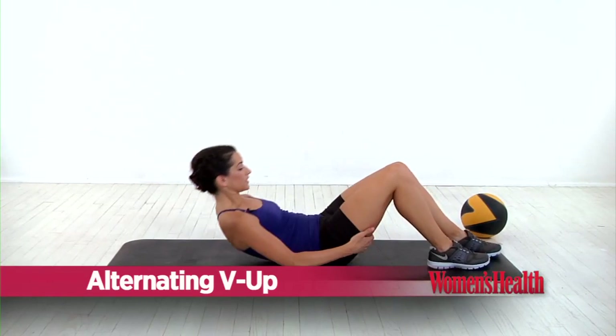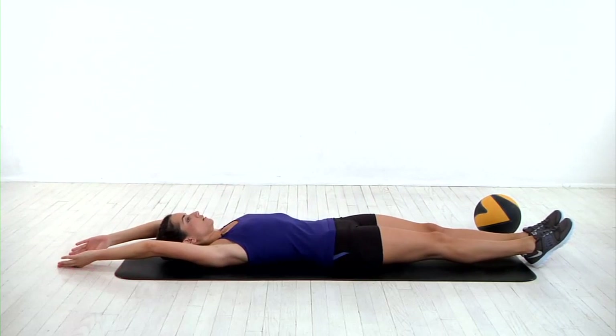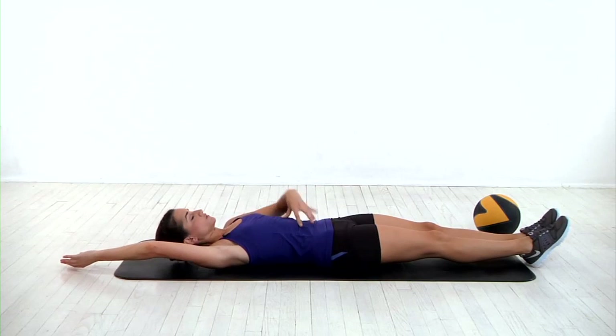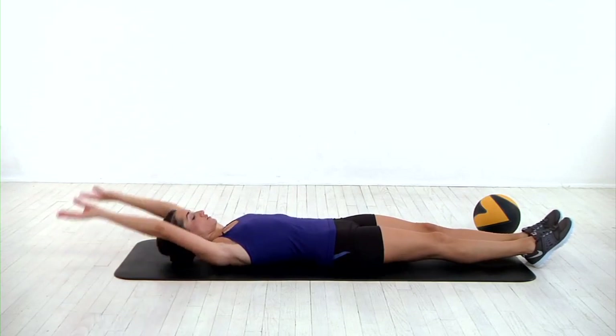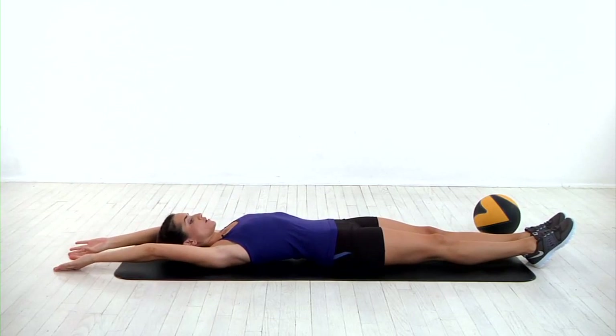Lie face up on the floor, extend your legs straight and together, and bring your arms overhead. Make sure your back's nice and flat and your core is engaged, almost like somebody's about to punch you in the stomach. In one motion, lift your left arm and your right leg to meet at the top and return to start. Keeping your back nice and flat, repeat with the other arm and leg. That's one rep.